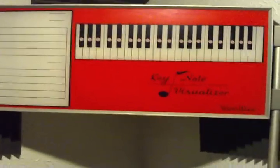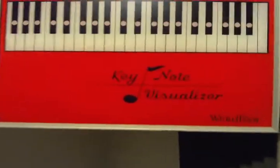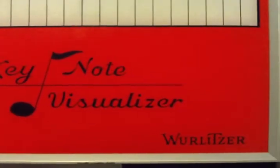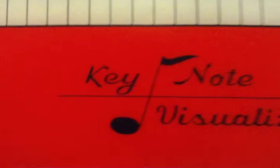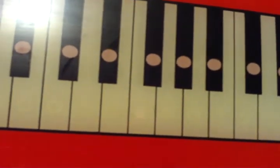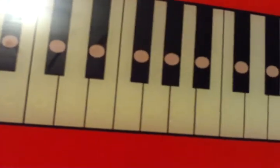It's called the Keynote Visualizer, and what it does is pretty obvious. Play some notes on the keyboard, and they light up right there.